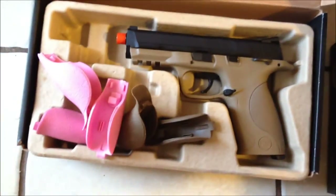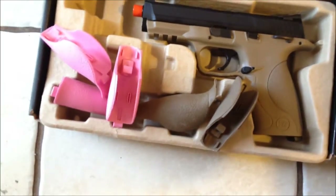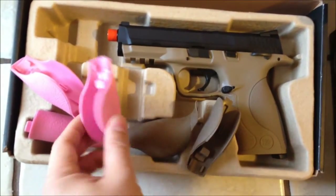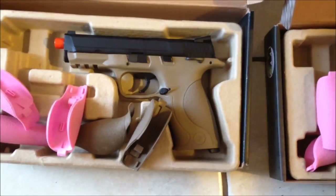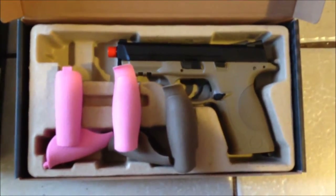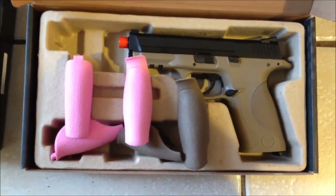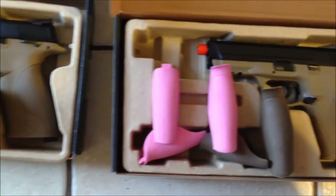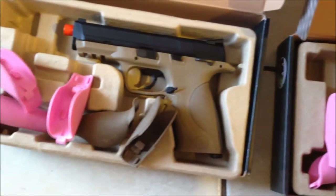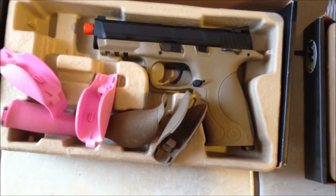Right away when I received them, you notice that the boxes are different. When you open up the box, this is what you get: the pistol, additional back straps in flat dark earth, and these rave-colored pink flamingo back straps, which I have no idea who is going to actually run. I'd suggest they save themselves and us a couple of bucks and not produce these — if they made them in black, or even zombie green, I would rock zombie green. I don't think I would rock pink.